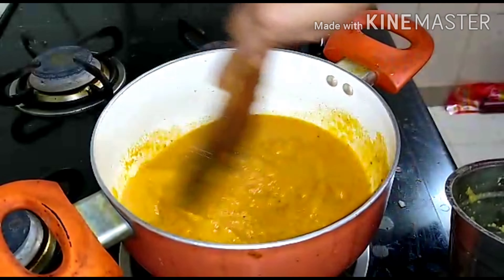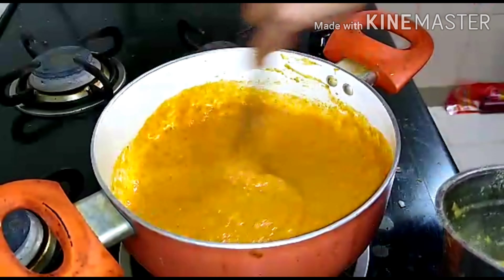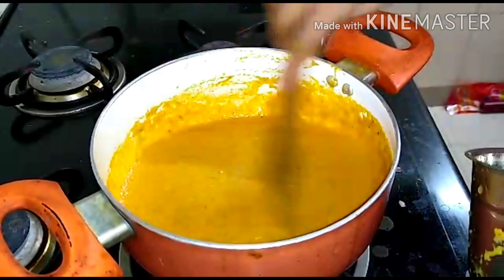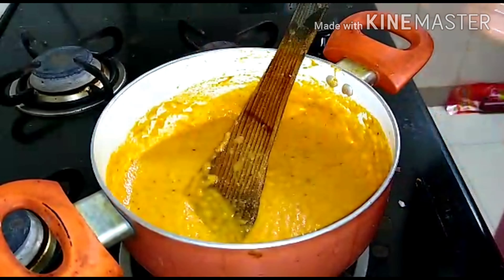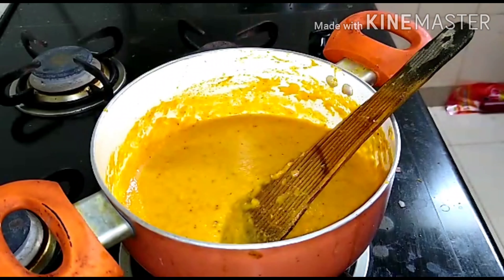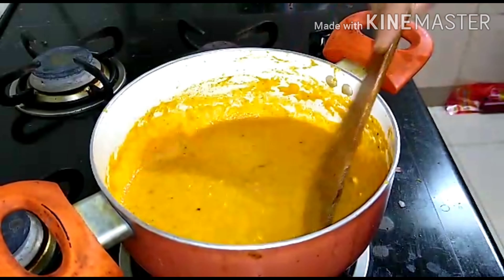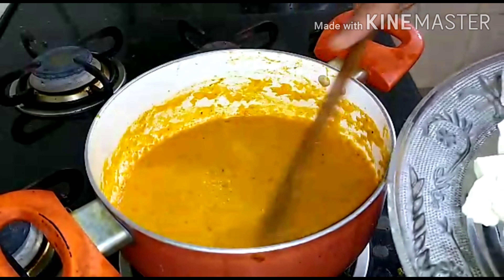Make the gravy with it — the consistency is in the sauce. We want to mix the gravy thoroughly. The taste is in the sauce. Then I will add a little mint, oil, and salt. Before adding the oil, add this first, then add the oil.